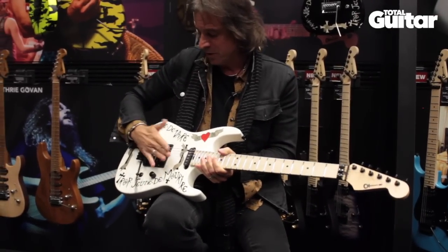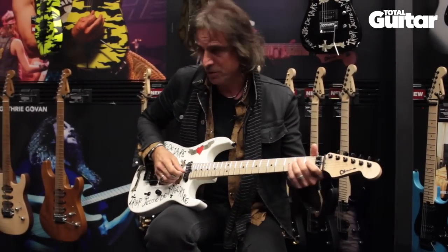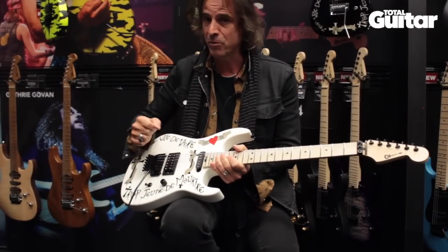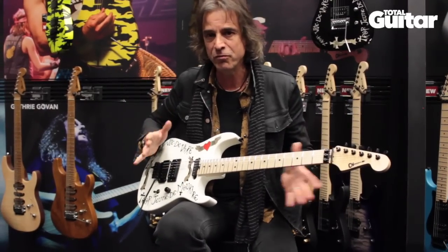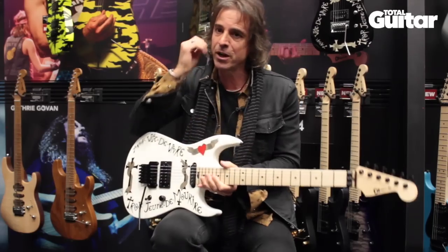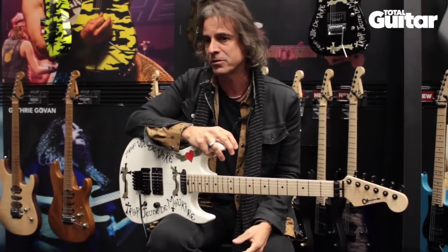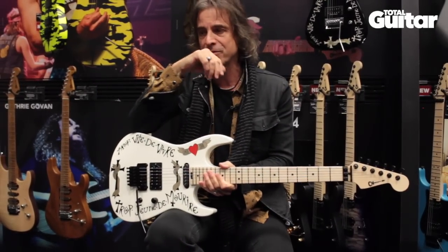You can set the tremolo to float, and this one is set up that way. But live, I tend to set them so they don't float, because the tuning gets a little dodgy during a Ratt show. Also, if it's not floating and a string breaks, you don't completely lose your tuning and can finish the song — whereas if the bridge is set to float and you break a string, you have to stop.